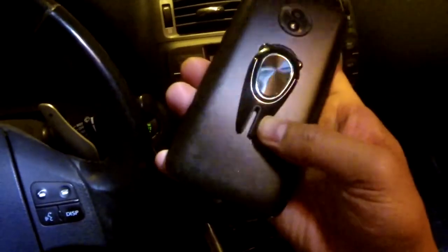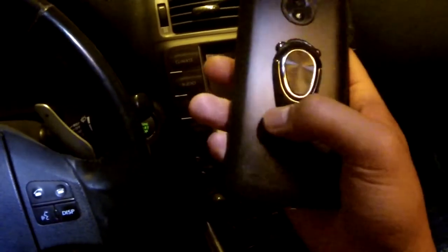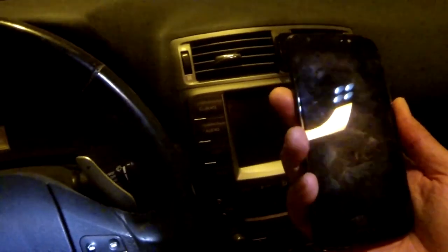That's what I think of this product. I don't even know what to call it — it's like a phone holder, selfie thingamajig, slash stand, slash do-it-all. Alright, thank you for watching. Have a good rest of your day, stay blessed.